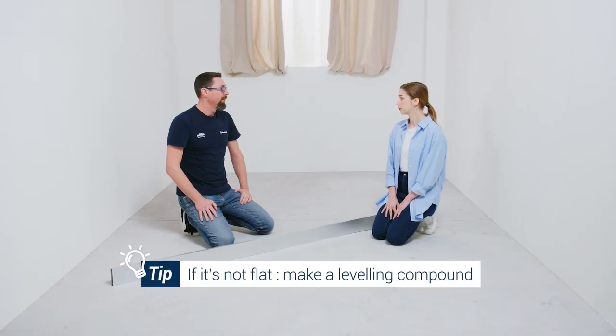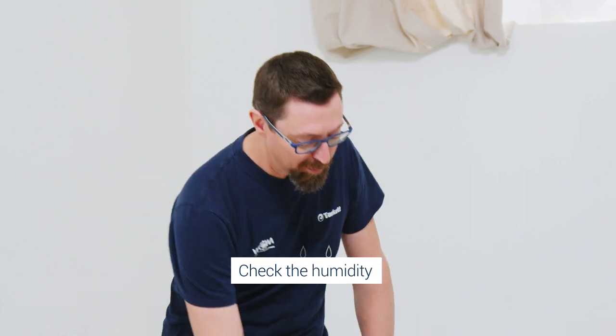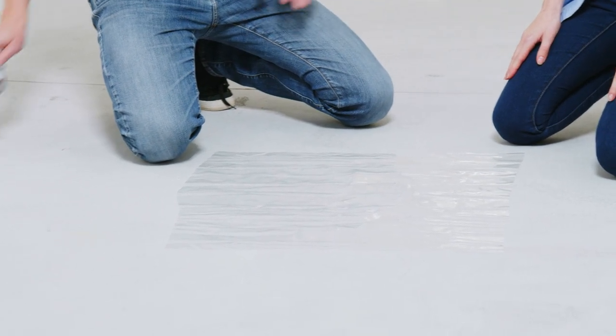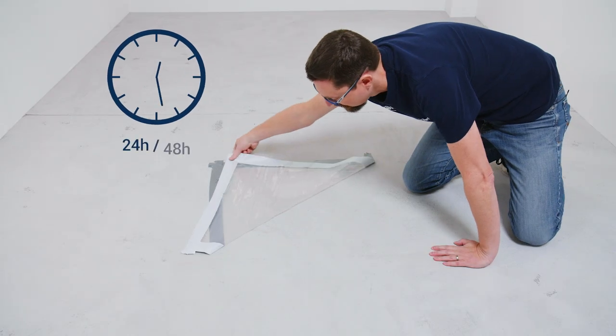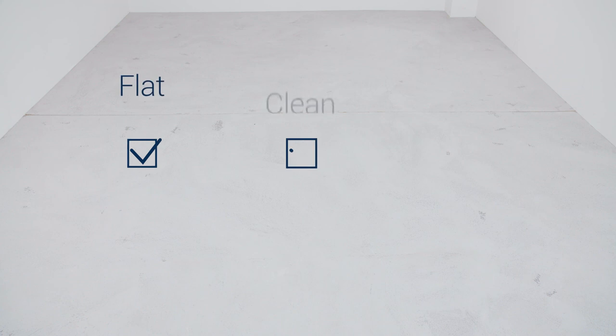But what if it's not flat? What should I do? In this case, you will have to do a leveling compound. But in our case, as you can see, it's not needed. Prior to any installation, it's also important to check that there is no humidity remaining in your subfloor. You will just use a plastic foil that you place on your subfloor, approximately 50 by 50. You will seal it with duct tape and 24 to 48 hours after, you will check that there is no humidity under the foil.